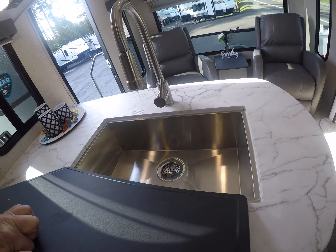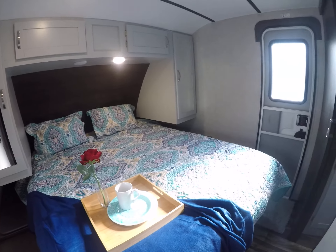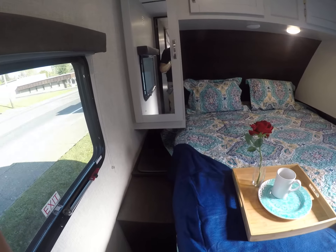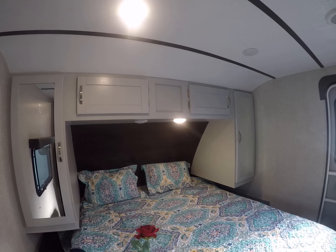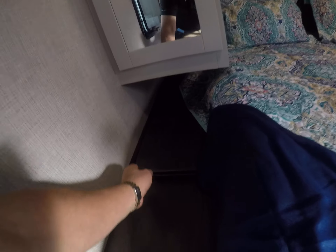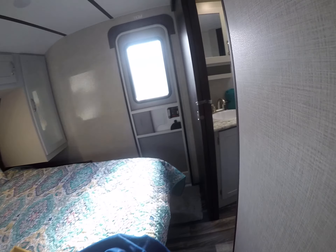Let's work our way up to the front bedroom. Here's our bedroom — and voila, a queen size bed with nightstands on both sides, wardrobes, and overhead storage. There's also a built-in laundry chute: put your laundry basket down there, throw your dirty clothes in throughout the week, and collect them at the end.